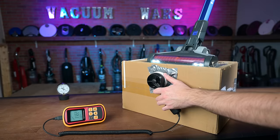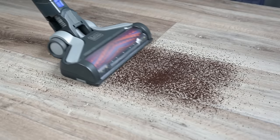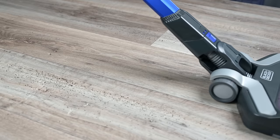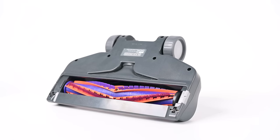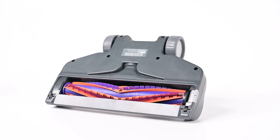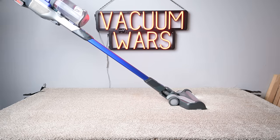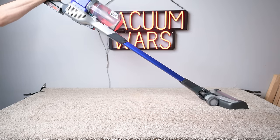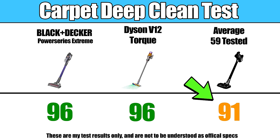We found that the airflow at the base and at the floor head were higher than average in our tests. It also has an extremely good seal on floors. This is because its floor head is lower to the ground with less openings than normal, so there's less room for air to escape. This made it particularly good in our carpet deep clean test, where we embed sand into medium pile carpet and weigh the debris before and after, where it scored much higher than average — it even scored the same as the new Dyson V12 on Max Power.